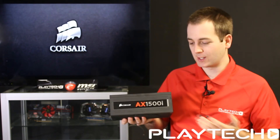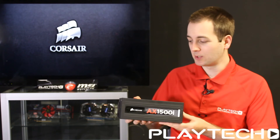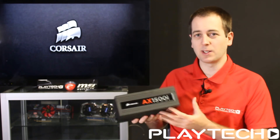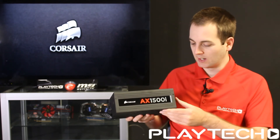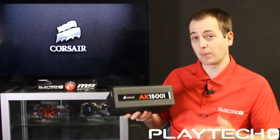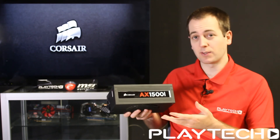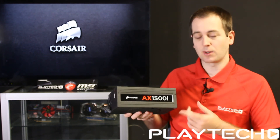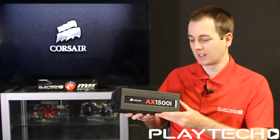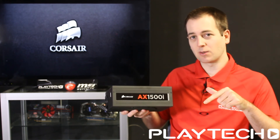This is the world's first 1500 watt 80 Plus Titanium power supply, which is just incredible when you think about it. It is quite long, so you'll probably want to check the dimensions to make sure it fits in your rig. It is made for enthusiasts — you're going to be wanting to run three or four graphics cards with this. It also comes with Corsair Link, a monitoring software that helps you keep an eye on things. This is available on Playtech for a special price, and that link will be in the description below.